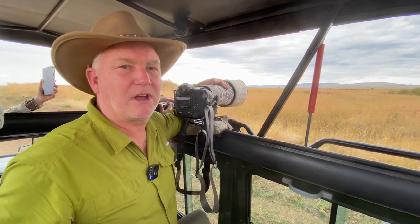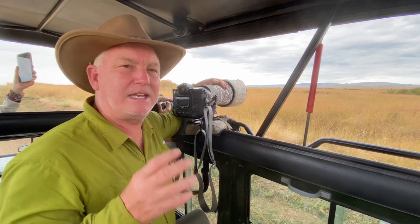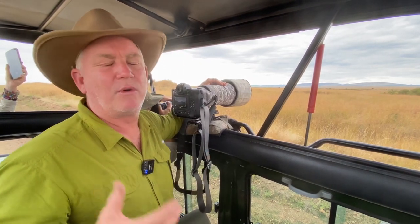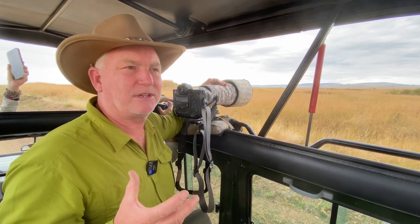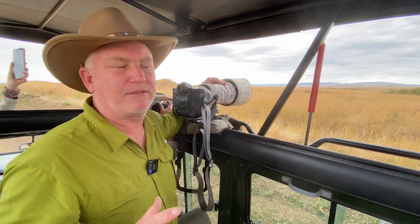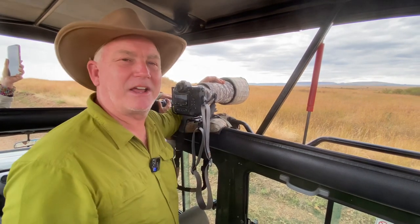So that's what safari photography is all about. I need to keep the focus point on the subject. I need to keep the camera steady with a high enough shutter speed to be able to stop the action. I love the wide open aperture look so the background goes out of focus. And that's how you get an awesome picture.